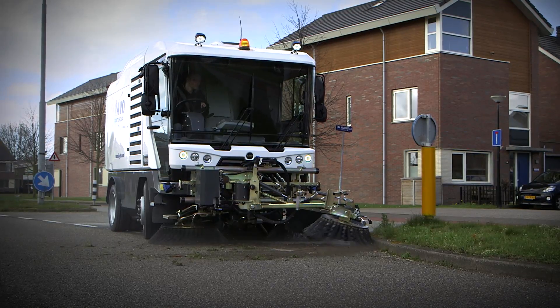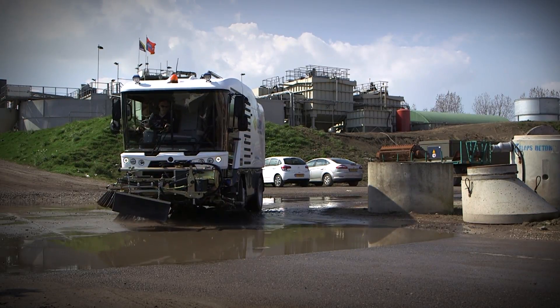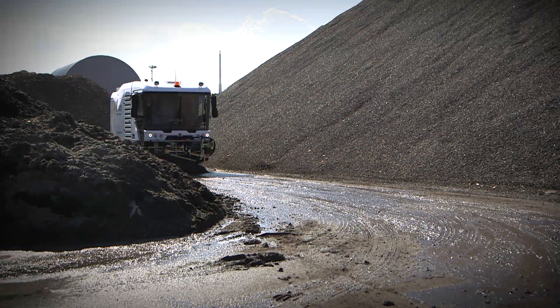For those who need specific requirements and even more versatility, RAVO offers a whole range of options to customize your RAVO sweeper.